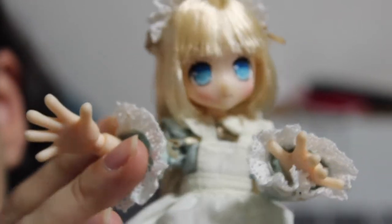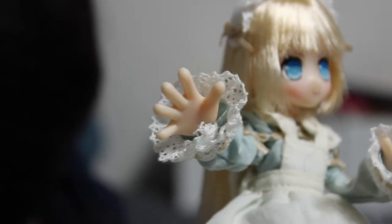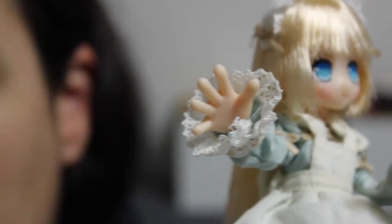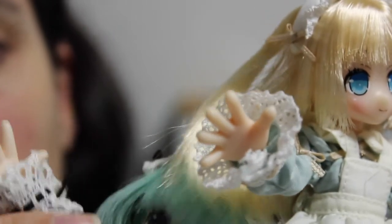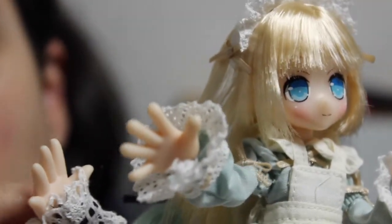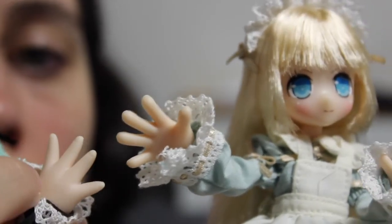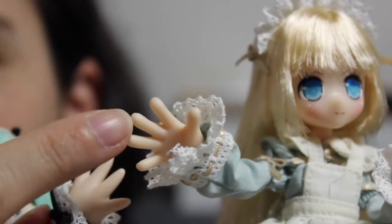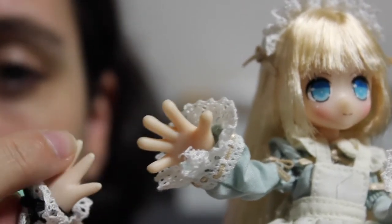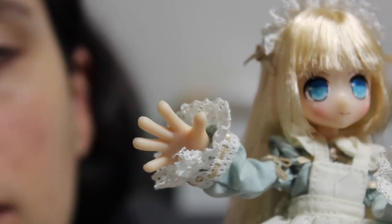Her hands are also different from the previous Little Fairy — she has longer fingers. Let me compare with Lipu here: she has slightly longer fingers. Unlike the previous Little Fairy whose fingers are kind of rounded, this one looks a bit more realistic while the previous version is a bit more cartoonish. So it's interesting.